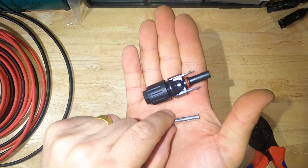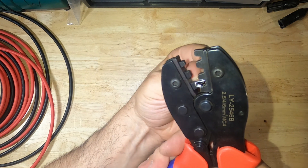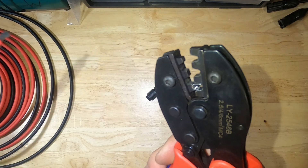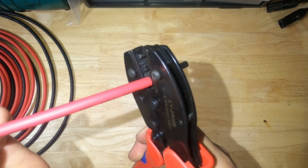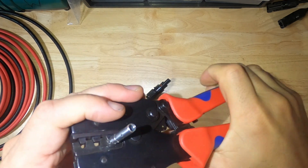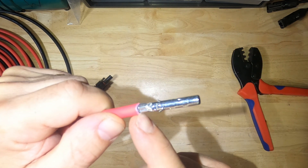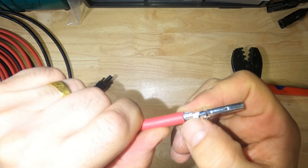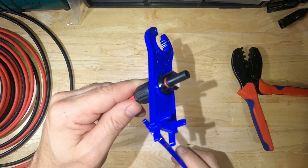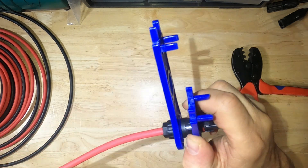Next we'll do our male connector with our female ferrule. Take the ferrule, put it inside the 10 gauge slot for your crimpers, hold it loosely, take your cable, insert it, and crimp down. That's perfect because the insulation is all the way against the ferrule and the tabs are folded over perfectly. Attach our connector — click — and tighten until it snaps.